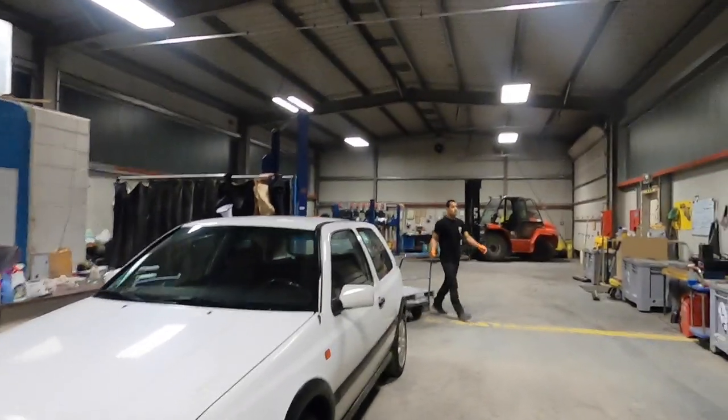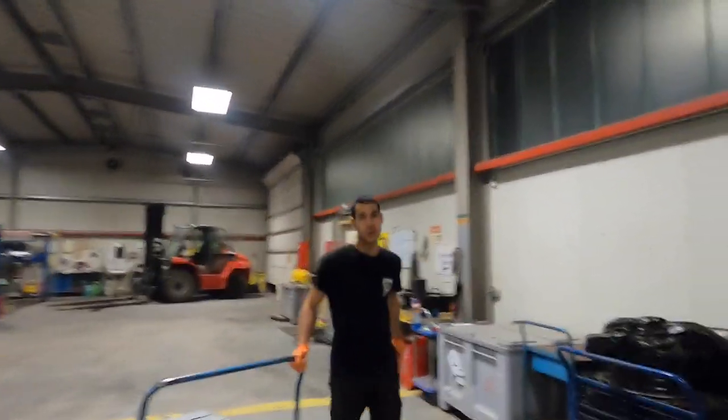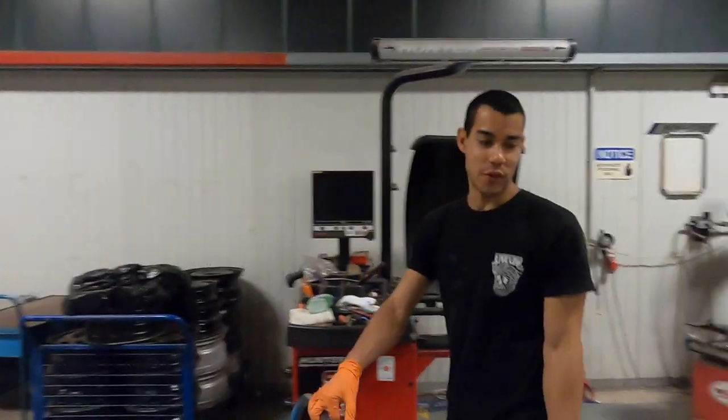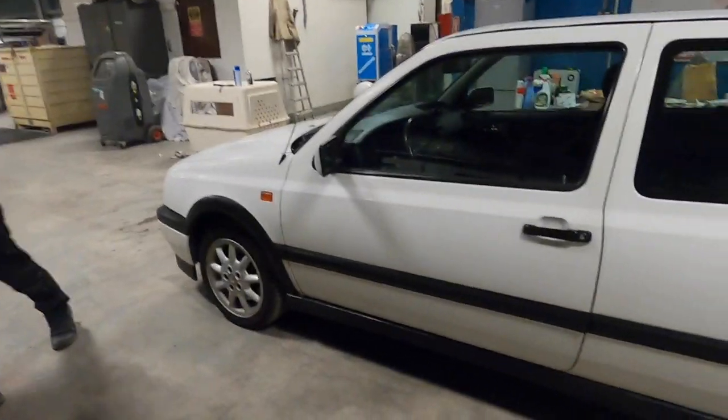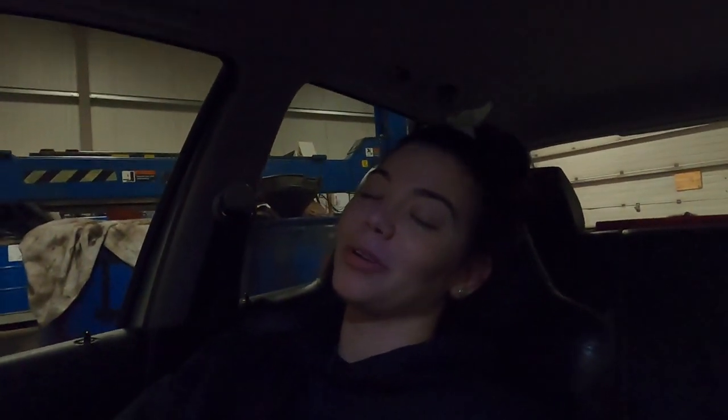Thank you so much for helping me today. Whenever we drive it across the U.S., it's got to look baller. With that, we are finally going home after probably 10 or 11 hours today. I hope you guys have an amazing Easter with your families. Enjoy your time. I will see you soon, and you'll see these wheels done and on the car. It's all going to come together — everything's going to be fine. We got this.